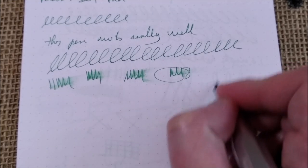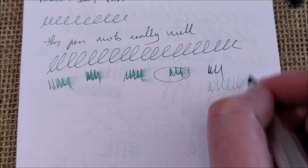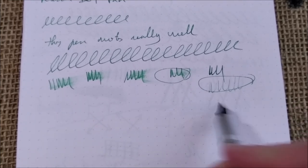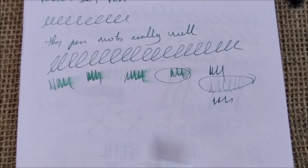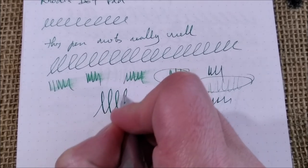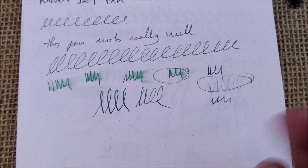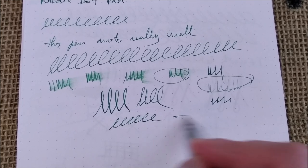About reverse writing — because there are people that like it — this is something where Caveco has lots of difference between nibs. This one does not write, or only writes sometimes, when upside down, but writes well on the right side. So forget the reverse writing. About line variation, you can force some but you will not get much, because the nib is not a springy or even a flexy nib.